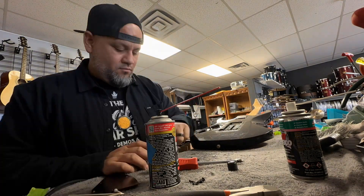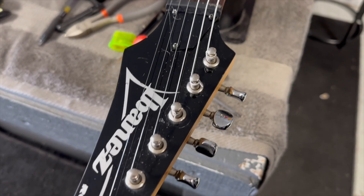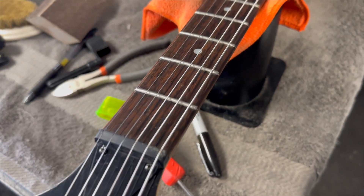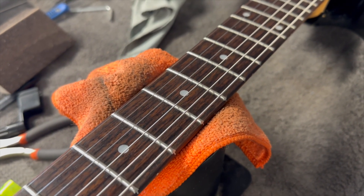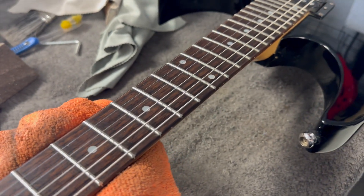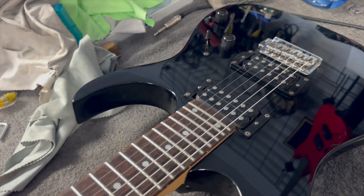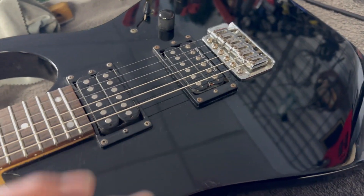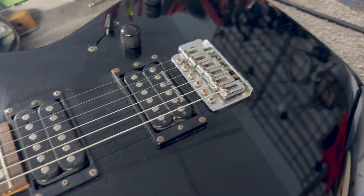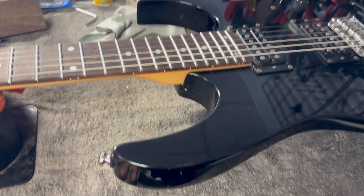Then you string her back up and make sure everything is all good. Here it is guys — no more finger cheese on the fretboard. The frets are nice and shiny. The used strings cleaned up pretty nicely, just a couple of little dusty things, but it's been restored.